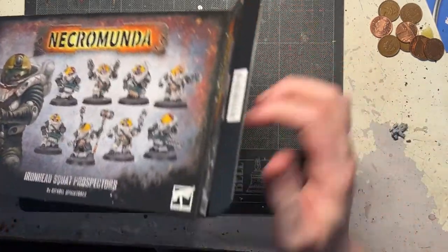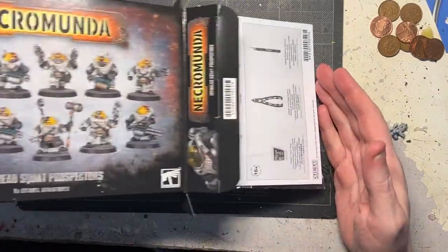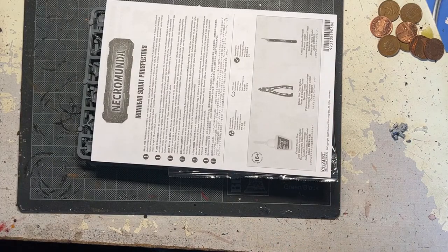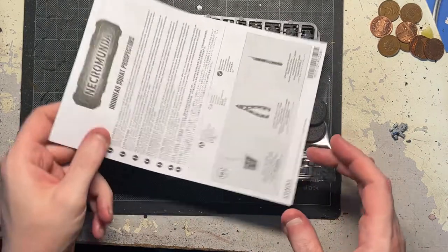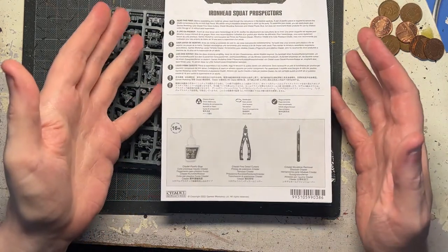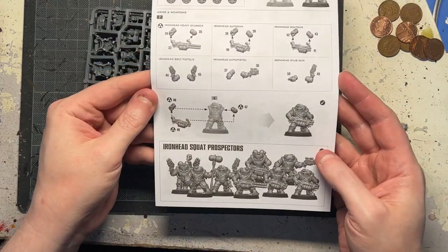It's standard Games Workshop fare for the smaller boxes — there's no internal box. Nothing else in the box there. We've got a standard rulebook. If anyone's actually looked at the video I did regarding the cargo hauler, you'll notice that the manuals for some reason are very plain at this moment in time.